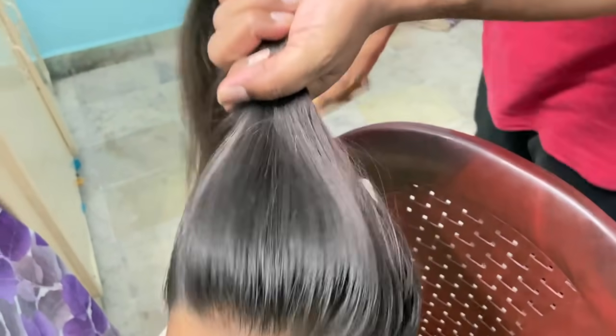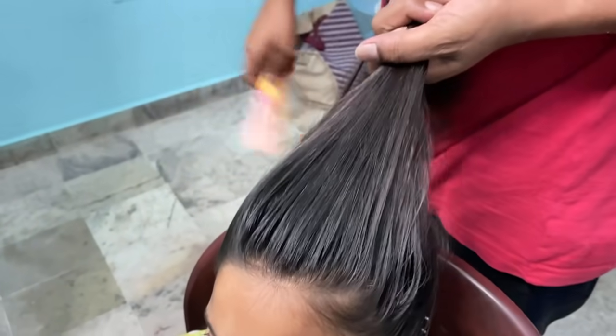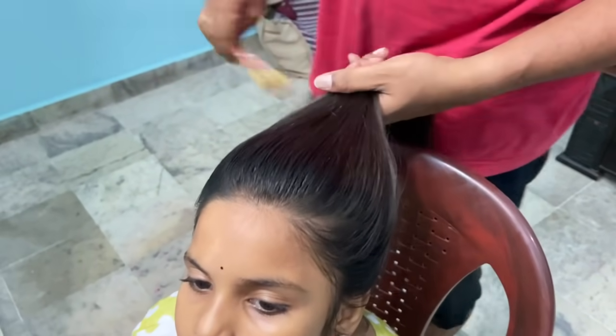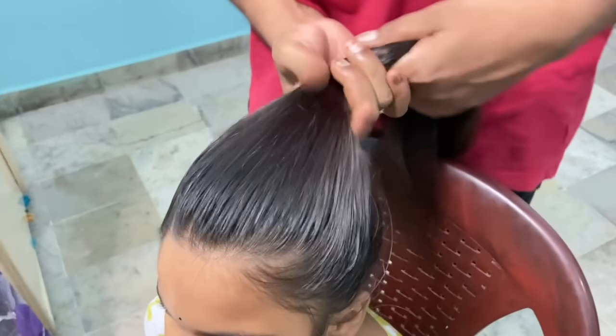Let's show you the name of Gannan. I am going to show you the name of Gannan. Now we will show you the name of Gannan.